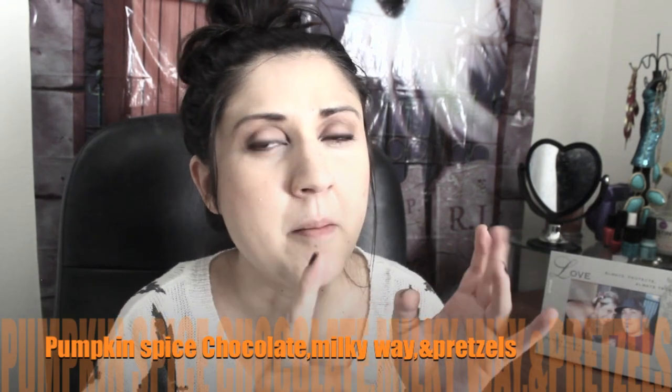Let's move on to the very first recipe. This is for you guys that just love pretzels, especially chocolate covered pretzels. It's kind of like that with a little bit of fall added to it — pumpkin spice chocolate, Milky Way, and pretzels. I die, so good.